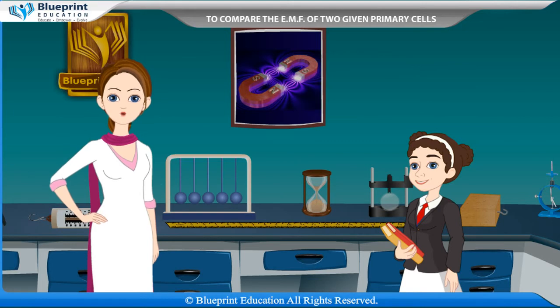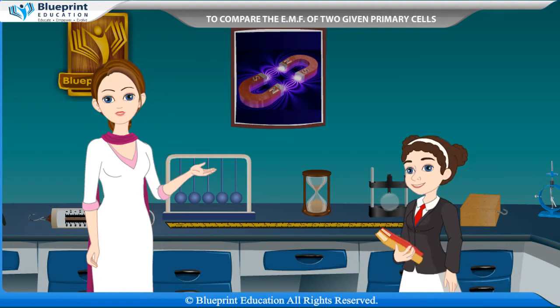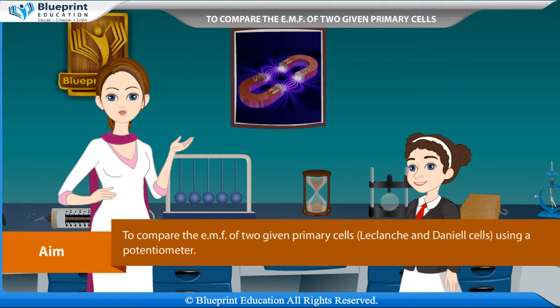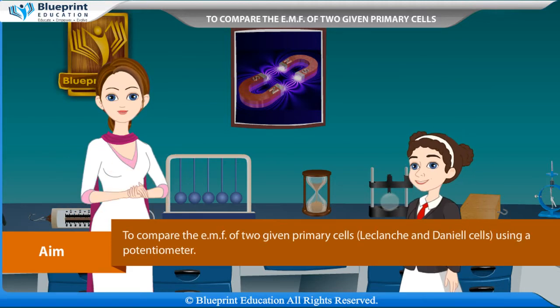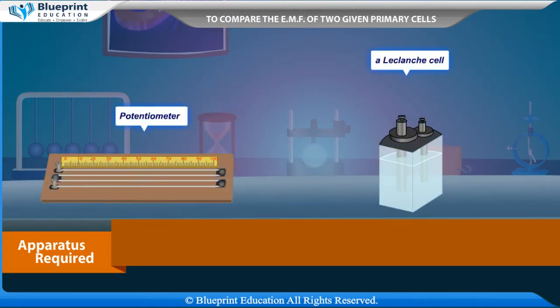Let's do an experiment to compare the EMFs of two given primary cells, LeClanche and Daniel cells, using a potentiometer. Our aim here is to compare the EMFs of these two given primary cells using a potentiometer.